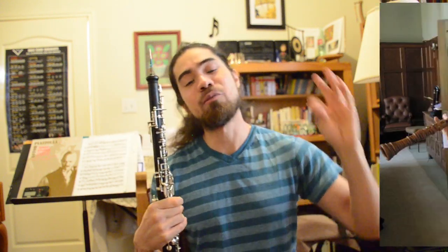Have fun playing it with your friends, your teacher, or even your pets! If you found this video helpful, don't forget to subscribe and share it with any oboe friends you might have, and give it a thumbs up. As always, when in doubt, play beautifully.